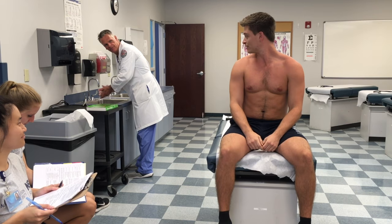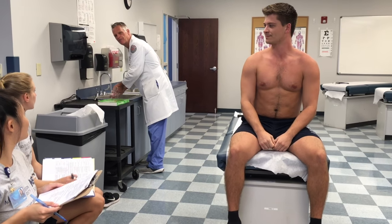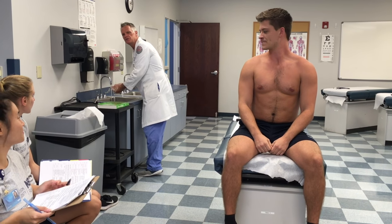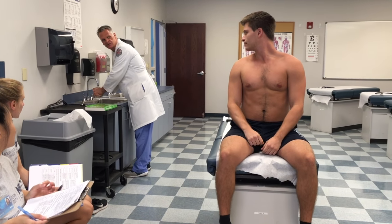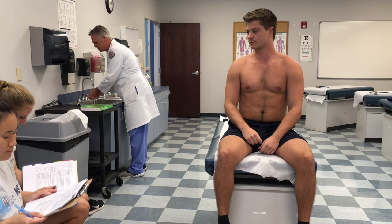So how's it going today? Doing pretty good? What am I doing right now? Just carrying on a conversation with my patient — general survey. I'm looking for signs of distress, that he's uncomfortable. And he looks pretty good, no apparent distress.